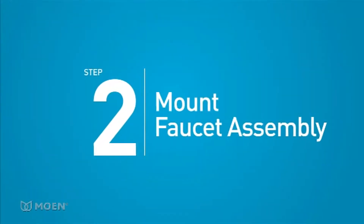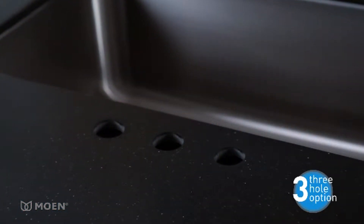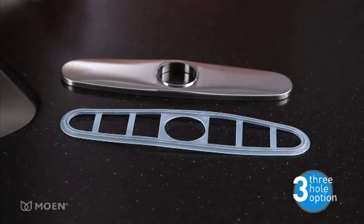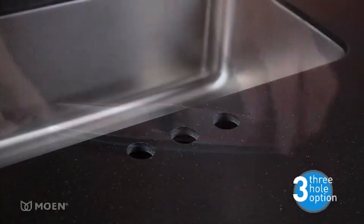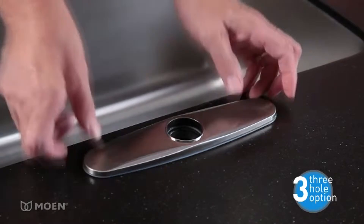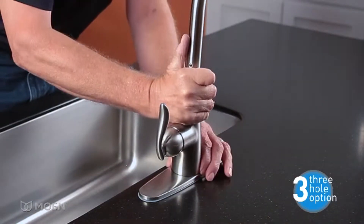Step 2: Mount the faucet assembly to your countertop or sink. If there are three holes in your countertop or sink, you'll need to install a deck plate. Check your product box to see if a deck plate is included with your faucet. Position the deck plate and its gasket over the center mounting hole to cover the holes you don't need. Then insert the hoses and faucet shank into the mounting hole.